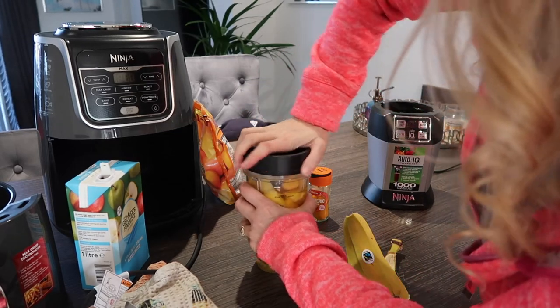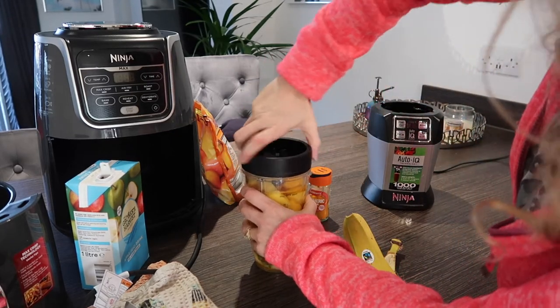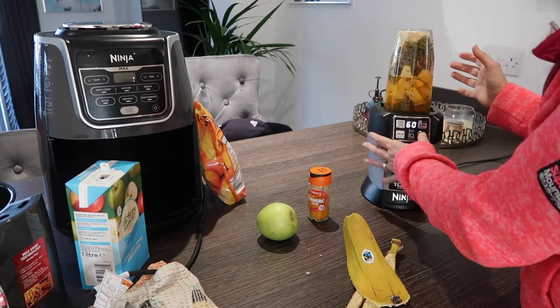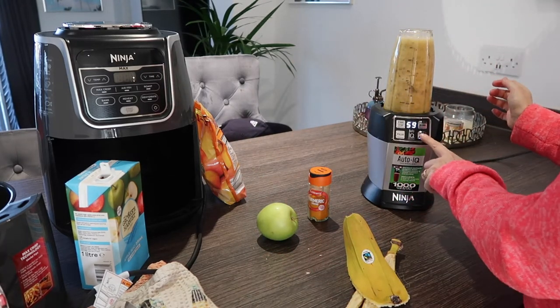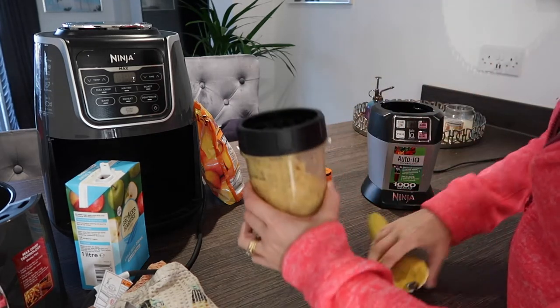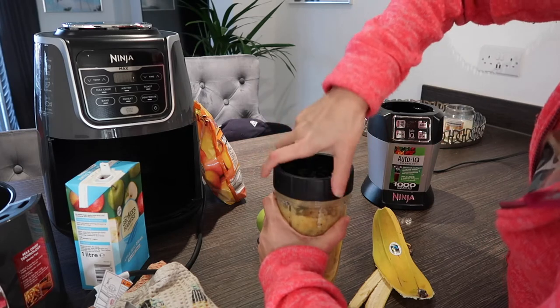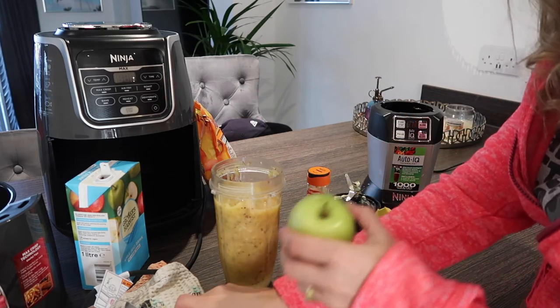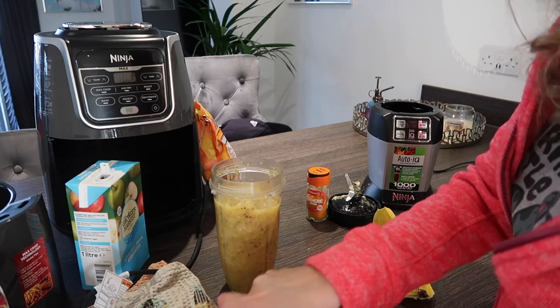Once I can't fit any more in, I blitz what I've got to make room for everything else. Then I cut up my apple — just into slices on the chopping board.